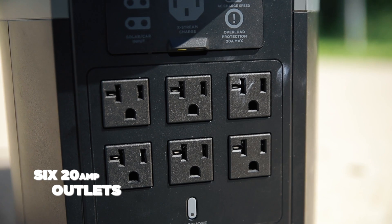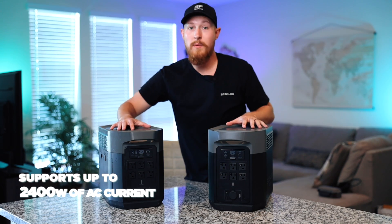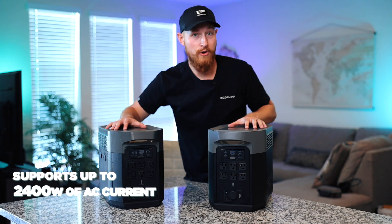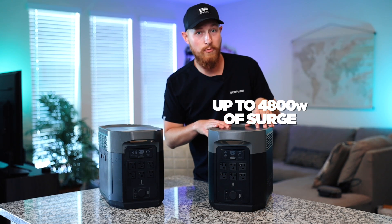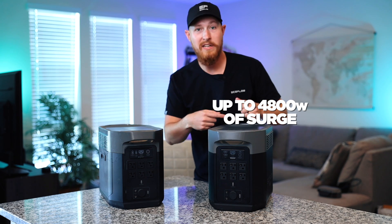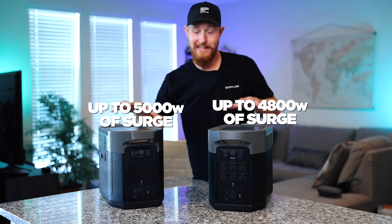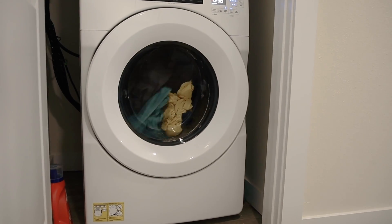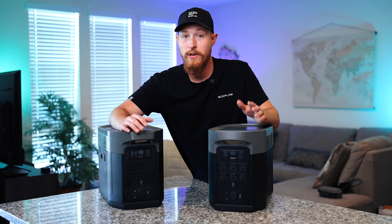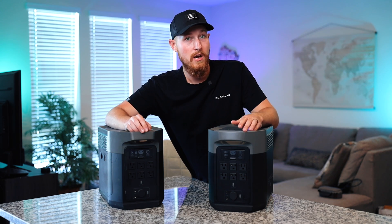Moving up we have six 20 amp outlets and on each device they both support up to 2,400 watts of AC current. As far as surge goes, Delta 2 Max supports up to 4,800 watts of surge — a spike or peak when you're getting something started — and Delta Max supports 5,000 watts of surge. This means you can power pretty much everything in your home including your washer, refrigerator, microwave, TV, and you can even use it for DIY projects like a circular saw and a drill.